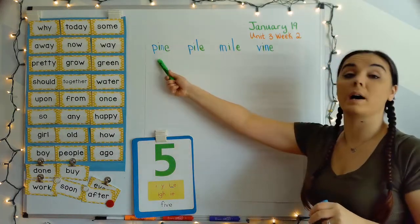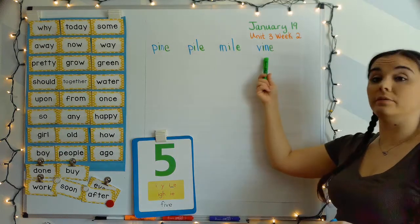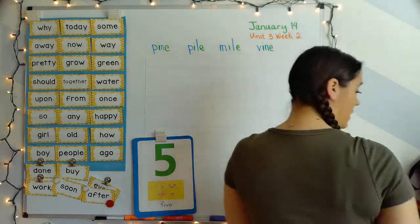All right, let's do our first line. Pine, pile, mile, vine — your turn. Wonderful, thank you so much!